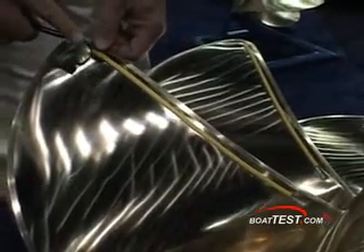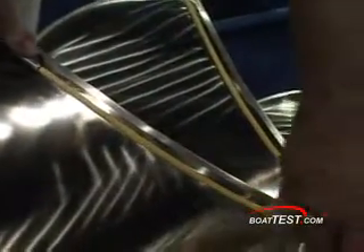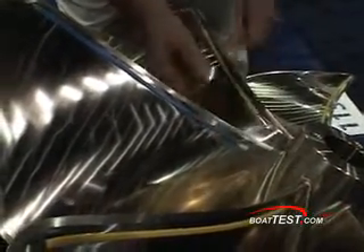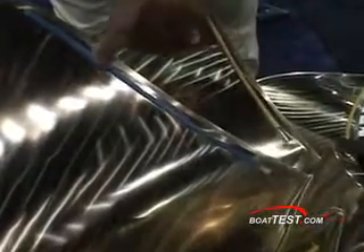Different colors represent different heights of the device. The device goes into a channel, so if you want to change it, you simply slide it out and push the new piece into place. This can be done underwater — your diver can go in and put this on. You don't have to take the boat out of the water or take the prop off the shaft.